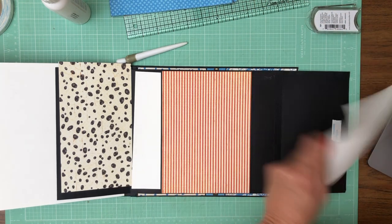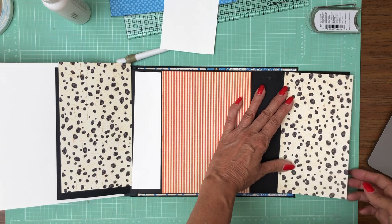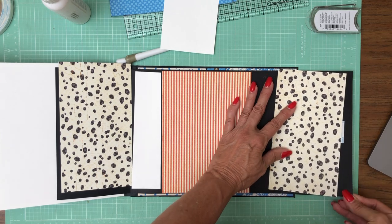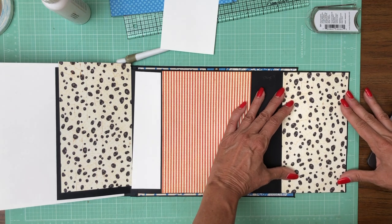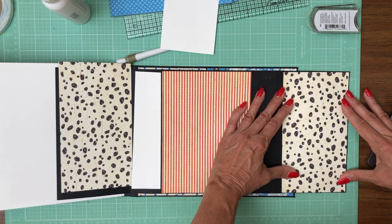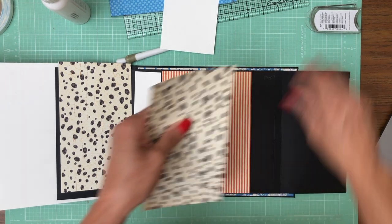This is what's going to go on the flap. I'm just doing a quick dry fit to make sure I don't need to trim anymore. I think we're good, but I do need to ink it.